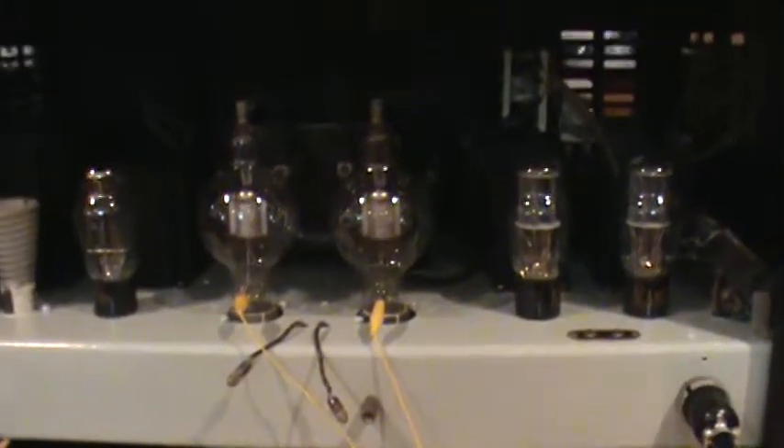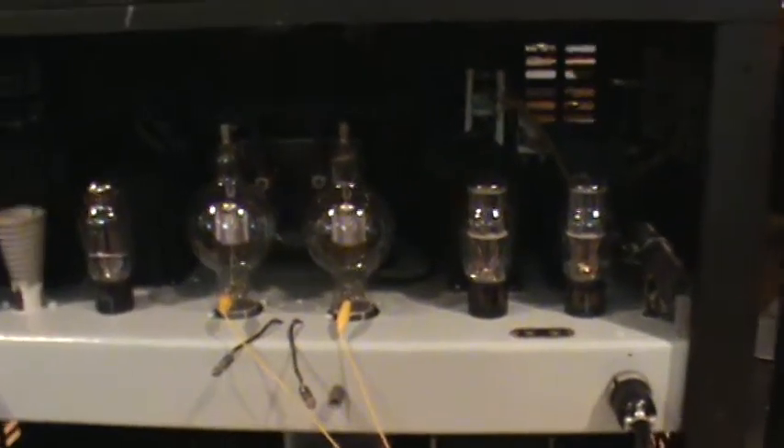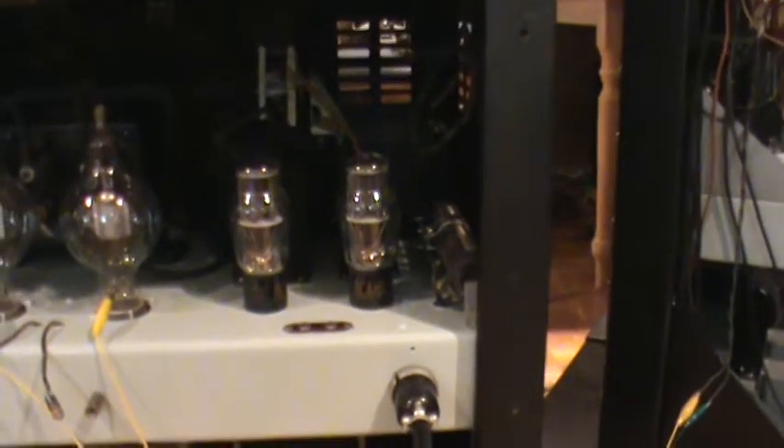Those are the 100TH modulator tubes — Class B push-pull with the modulation transformer in there. Beautiful heavy iron; this is what makes a real old-fashioned transmitter. A pair of 2A3s. I'm not happy with the driver of the 100THs — it really does not provide enough power and low enough impedance to drive the 100THs without distorting the waveform. So that's why I've got these clip leads on the grids of the 100THs, and they go to my kilowatt rack where I've got a beautiful 2A3 driver with very low impedance.